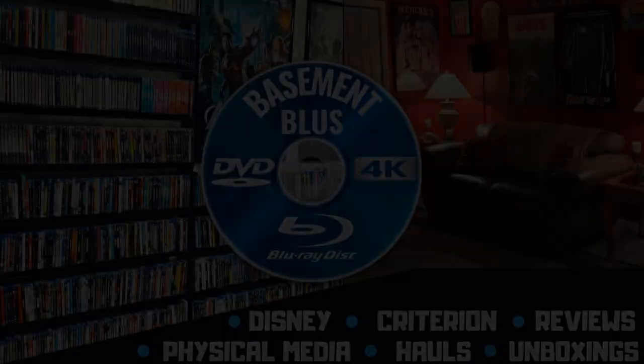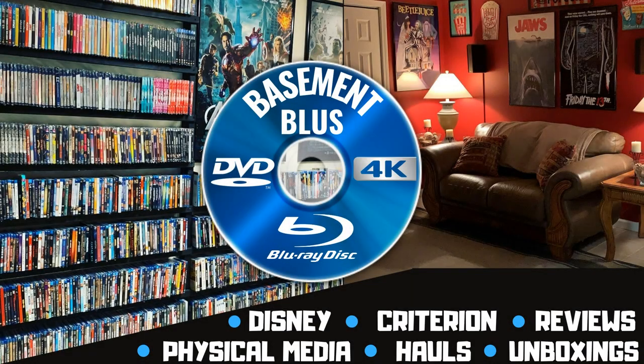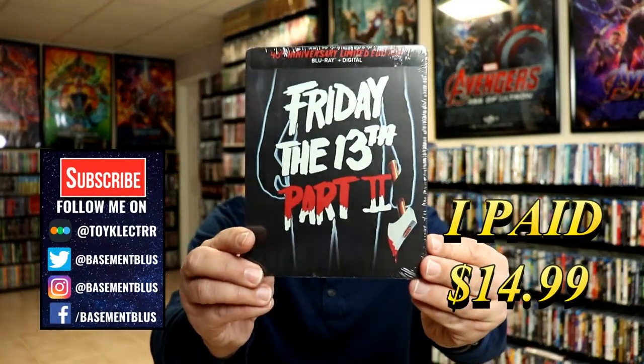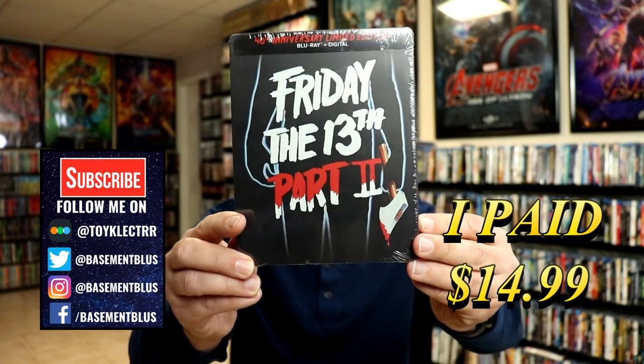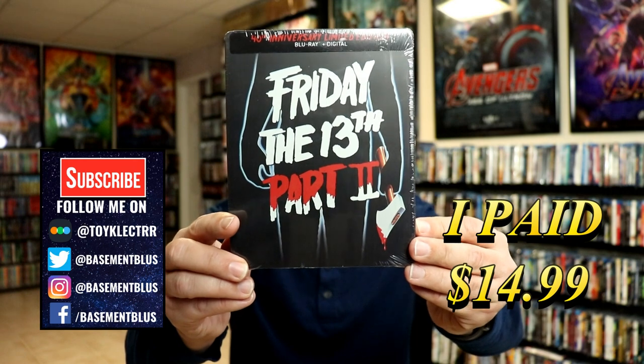Hey, Tony here. Today we're doing an unboxing of the Blu-ray Steelbook release for Friday the 13th Part 2, so stay tuned. This right here is for the 40th anniversary, and this is a limited edition Steelbook featuring the Blu-ray and the digital.